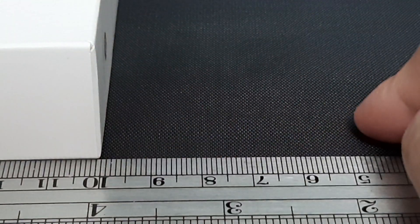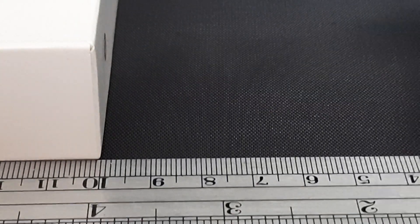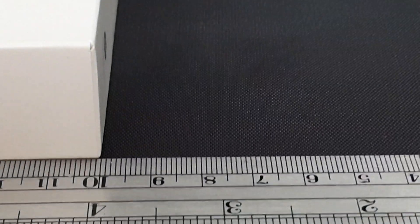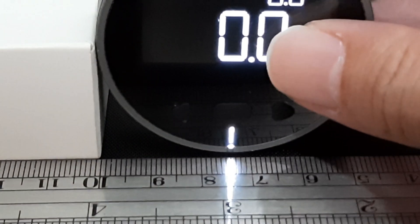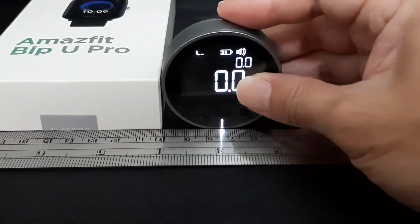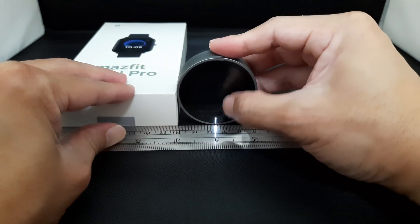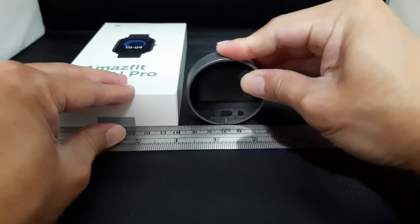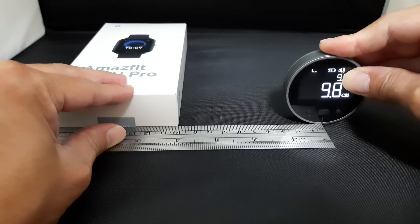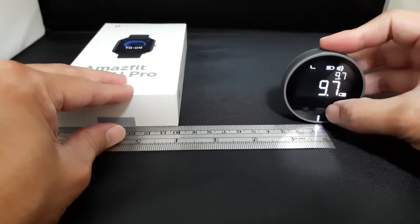The next measurement is the L mode. The wall is over here. We take reference from the 10 centimeter mark, start here, and roll along the surface. It's about 9.8 to 9.7. Let's try again.